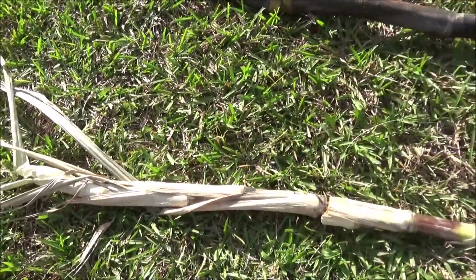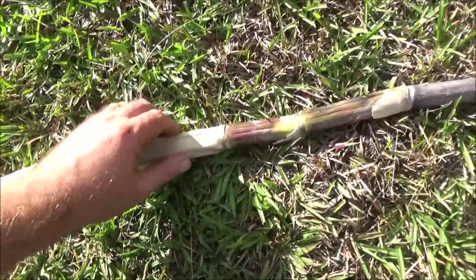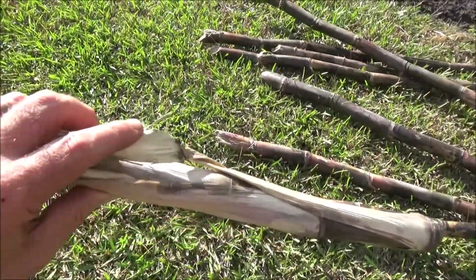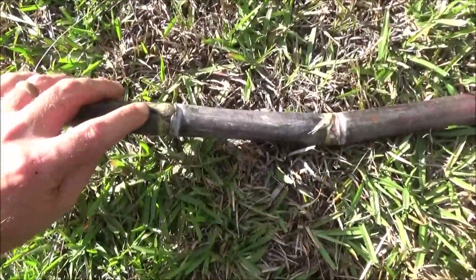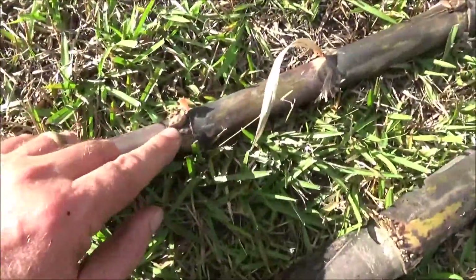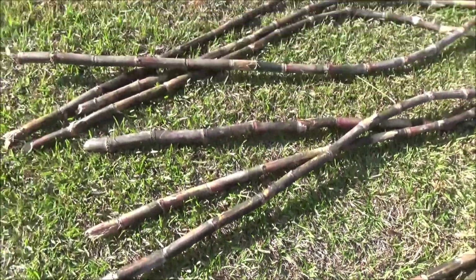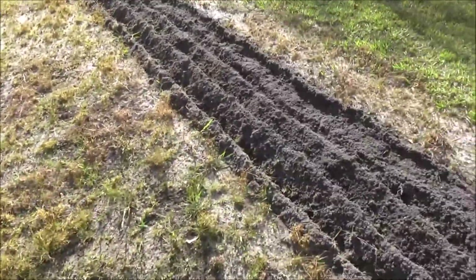Sugarcane is a grass — a really tall, woody grass. Basically, what you want to do when you get your hands on this, if you can find some, is cut the leafy end off. And then you want to make sure that they have these nice buds. The buds right here at the nodes — that's where next year's growth is going to start from. And then what you want to do is till up some dirt. You can see that I've got a couple of nice rows all prepared here.